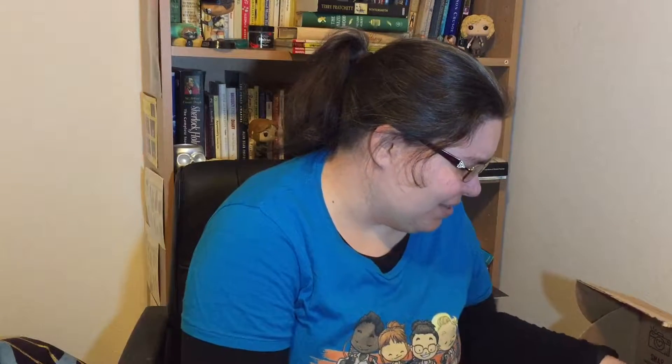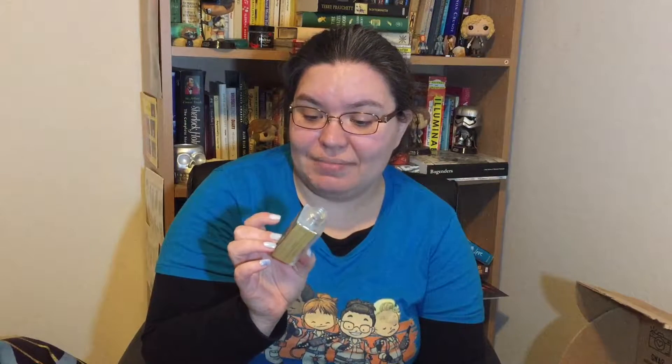Oh no, something's opened. The Little Mermaid bath salts by the Soap Librarian have come unscrewed, so they are all through the box — that is what I can smell. That's disappointing, I don't know if I'm going to be able to rescue those. The chamomile and lemongrass, orange peel and lavender rose hibiscus bath salts. That's never happened before and this is open too.